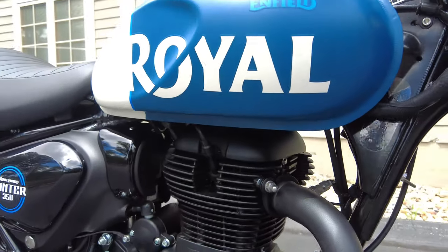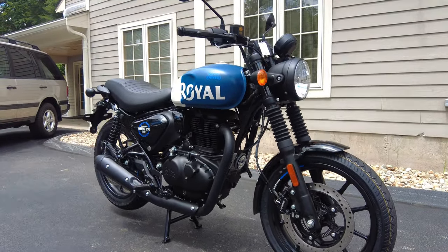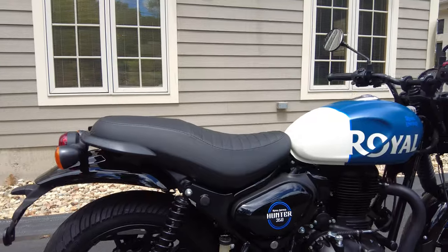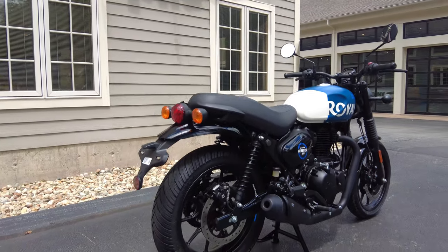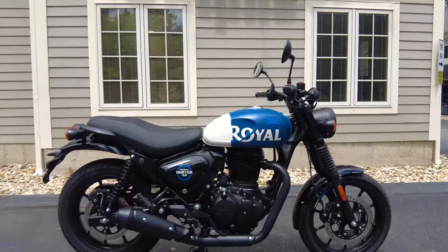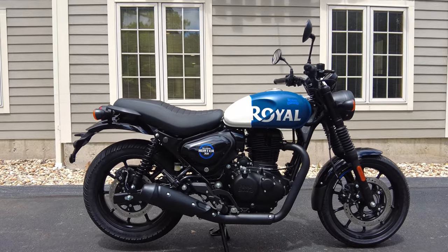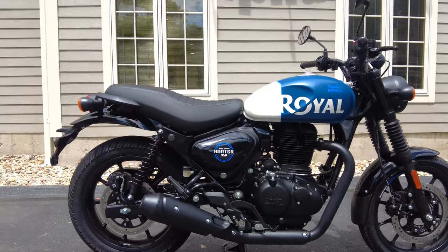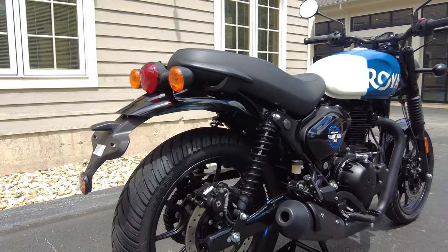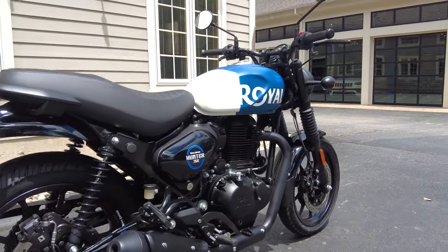You notice the weight saving when you get on one of these — they feel so light, agile, and flickable. With the new geometry and smaller alloys, it really wants to change direction. Royal Enfield markets this as an urban bike: easy to manage, quick to change direction. Out here in Massachusetts, it's a hoot on the back roads, and you can cruise on the highway very happily. It really does it all, but especially in parking lots and tight areas, it really comes into its own.